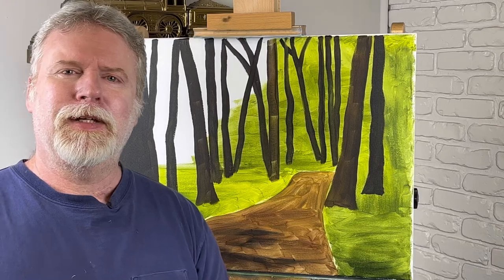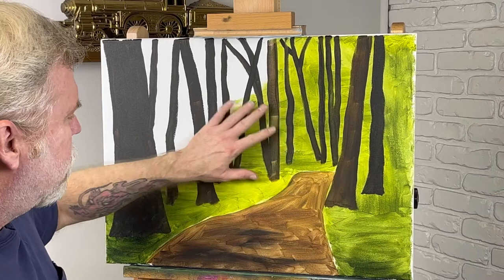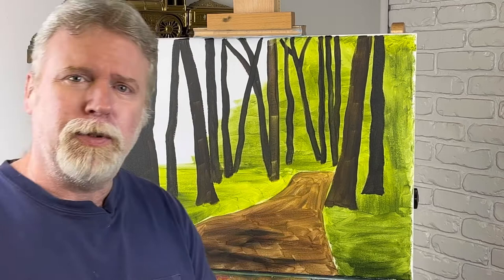Hey everybody, welcome back. Today we're going to do another forest scene. I got some acrylic down here. This is going to be oil over acrylic. I do this because I got my first coat of paint put down, and it makes it a little easier to put the oil on. Just don't forget, if you like this painting and you want to see more, like and subscribe.